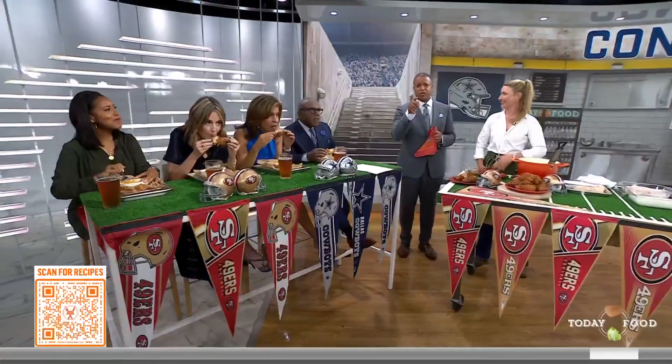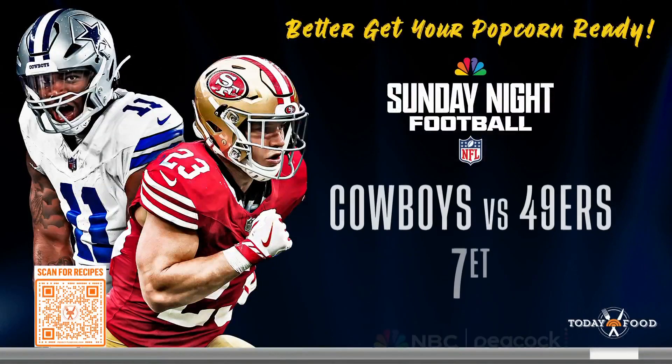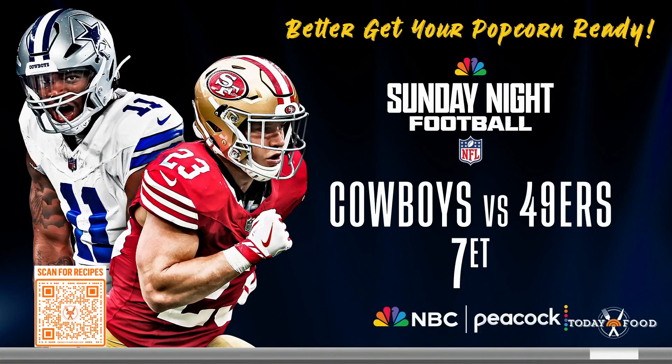Elizabeth's cookbook is called The Ranch Table. You can get her recipes at today.com/food. And by the way, there is a football game on Sunday — it's huge: Cowboys vs. Niners, Sunday night on NBC and Peacock. Coverage starts at 7 Eastern.